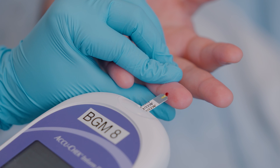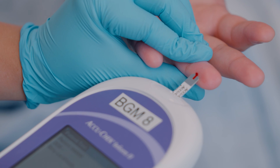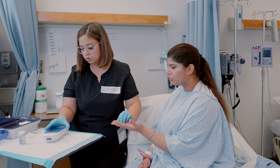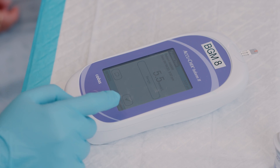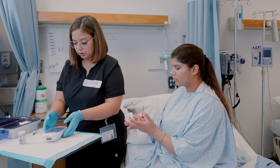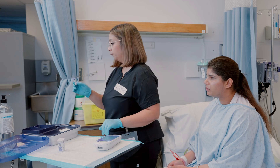Touch the test strip to the drop of blood and ensure the designated area of the test strip is completely filled with blood. Once you obtain the results on the glucometer, remove the strip from the meter and discard the lancet, strip, and supplies into the proper waste bins.